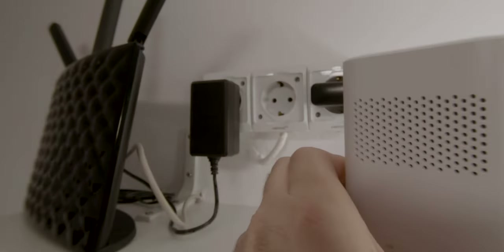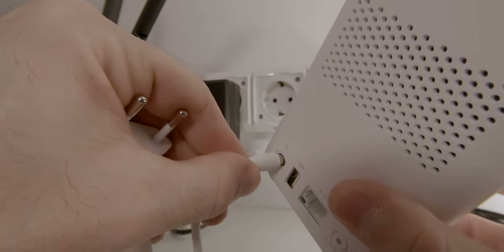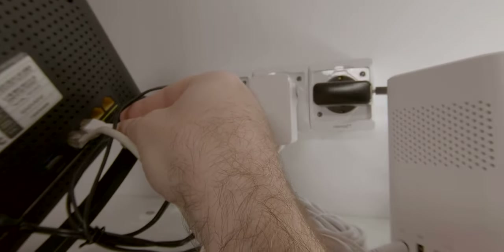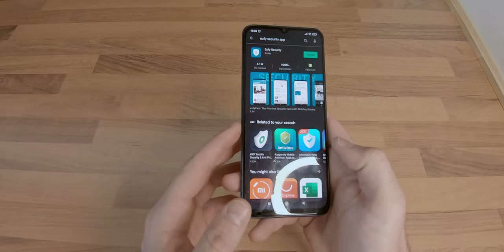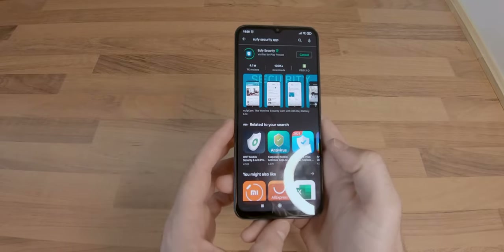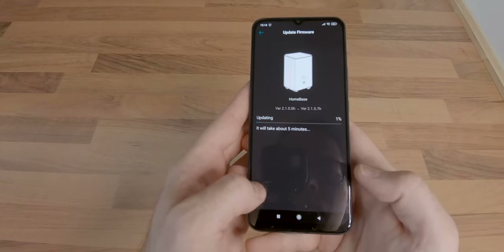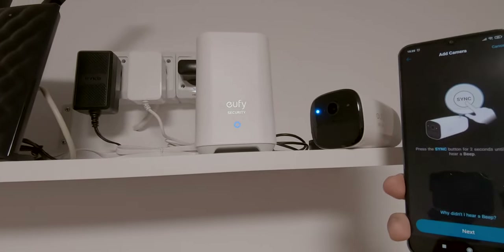Setting up the device was pretty straightforward. As I had multiple devices in my house already using up the wireless bands, I decided to use the Homebase 2's Ethernet connection. After plugging in the power cable, Ethernet cable, and waiting for the home base to successfully connect to my router, all I had to do was install the app called Eufy Security and follow the on-screen instructions. Creating an account, connecting to the home base, upgrading the firmware, and connecting the camera to the home base were all easy steps that I managed to complete without any problems.